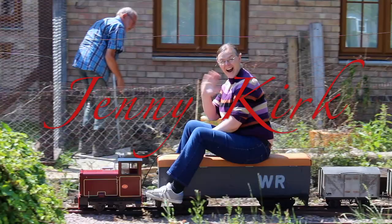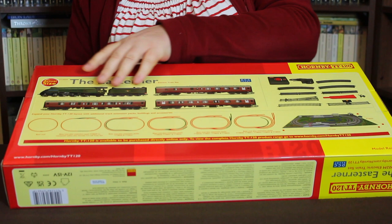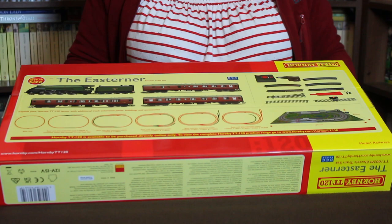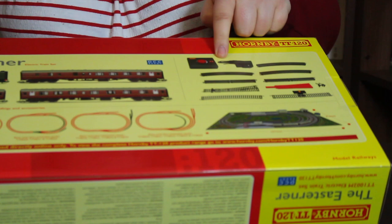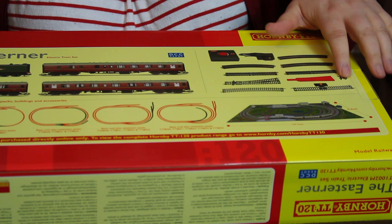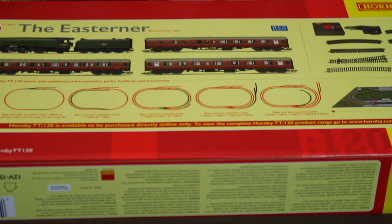We've got the box here and one of the things I want to show you is on the back — the picture of the contents showing the locomotive and the three coaches are actual size, so if you're wondering just how big they are, you've got a handy reference there. We've also got a breakdown of the rest of the contents and you do actually get quite a bit in the box. We've got the full ring of track — it's actually an oval not a circle — we get a point, enough for a siding with a buffer stop, a re-railer, a controller, and three coaches rather than the more usual two, plus the A4 locomotive. That's quite a lot to get you started.